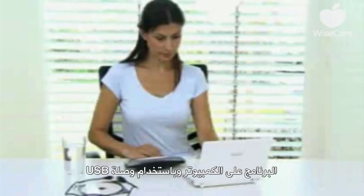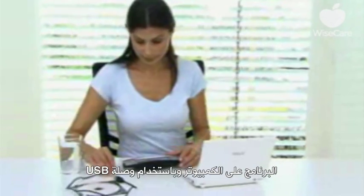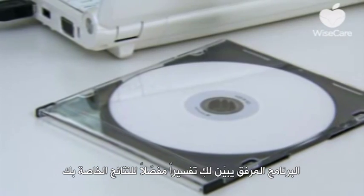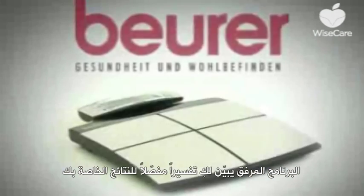The PC interface and USB cable allow you to connect the diagnostic scales to your computer. The included software provides a more extensive interpretation of your results.